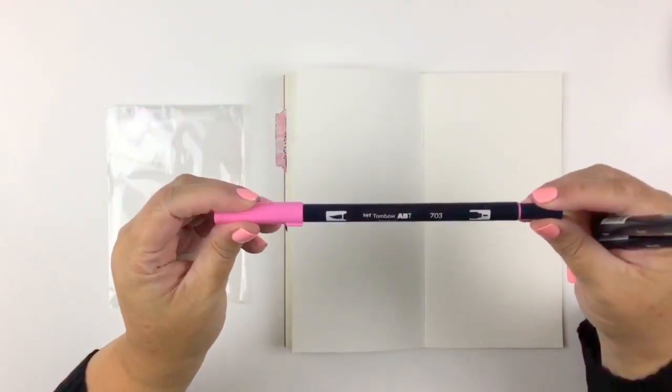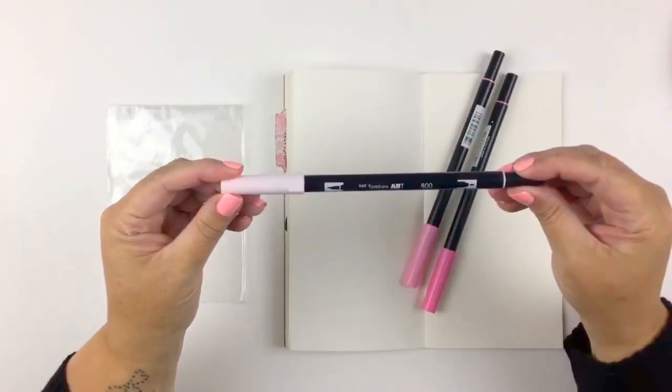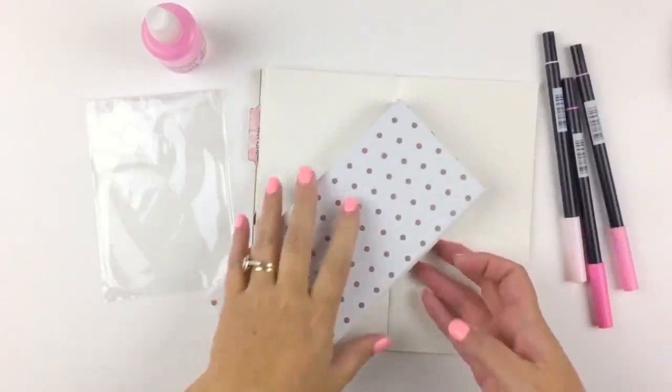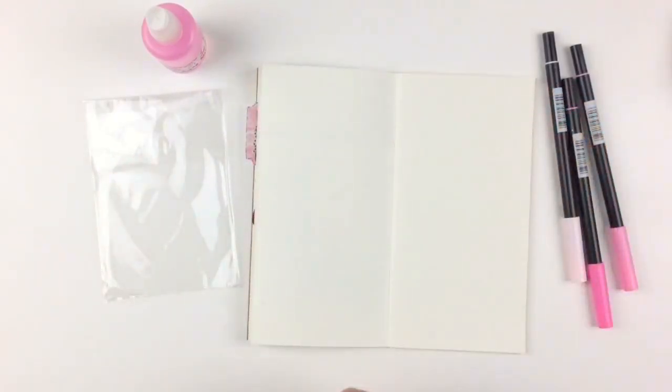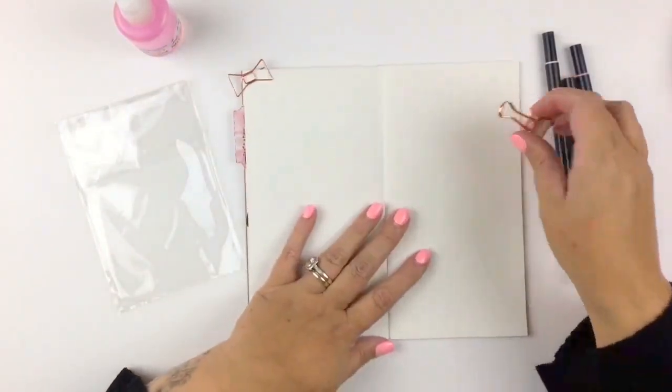I can honestly say that I am still continuing my love affair with this Nigella kit. It's so versatile and gorgeous and it has all the stuff that I love in it — and 'stuff' is a very technical word.